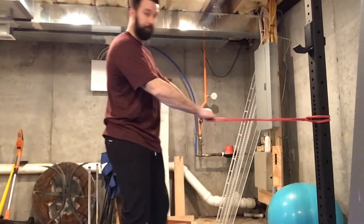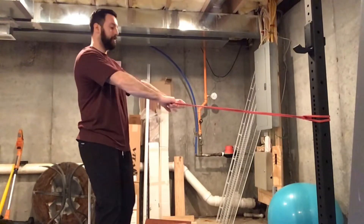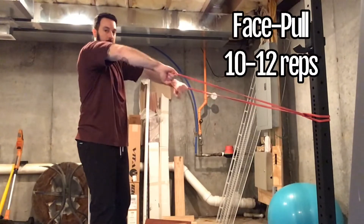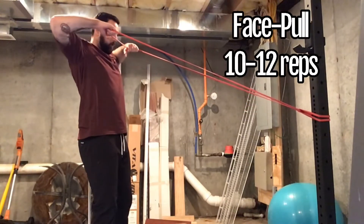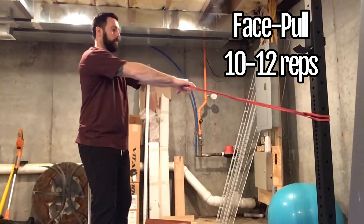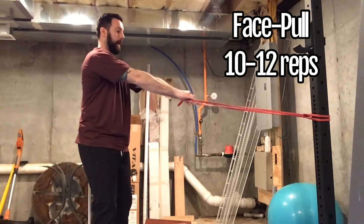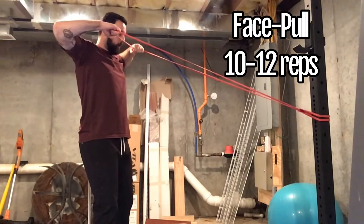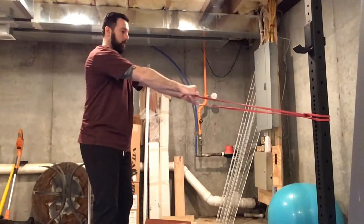You're going to need your band attached to a sturdy object. Step back so there's some tension in the band, pull the band apart, flare your elbows up towards the ceiling, and pull the band in towards your nose. Pause for a second and then reach right back to where you started. Elbows up to the ceiling, pull the band into your nose — that's why it's called a face pull — and then right back.